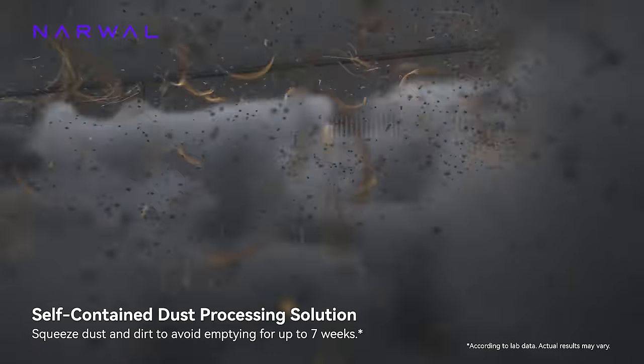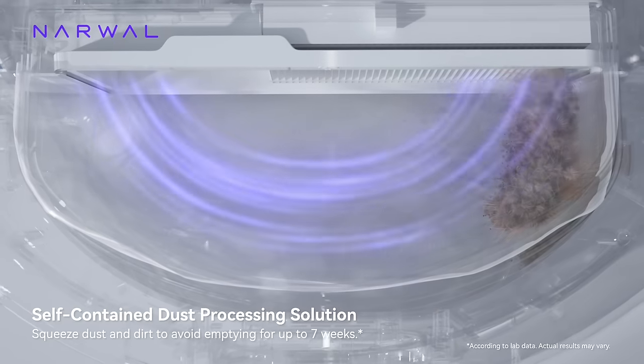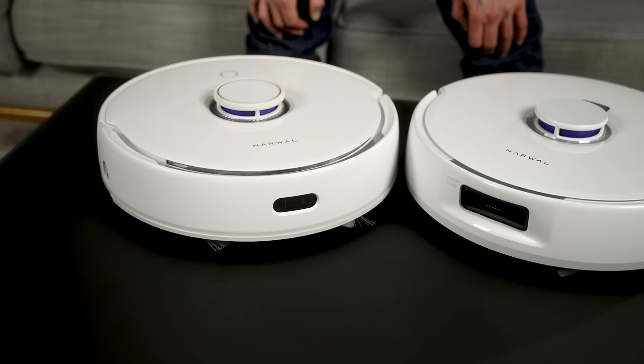The base station cleans the mops, empties the dirty mop water, and refills the clean water. There's just one thing the Frio X-Ultra doesn't do, which is empty dirt and dust into its base station. But there's a good reason for that — Narwhal has found a clever workaround that frankly works a lot better than I thought it would.